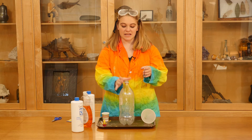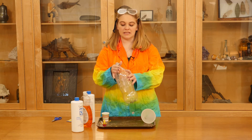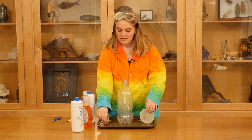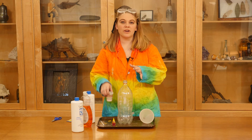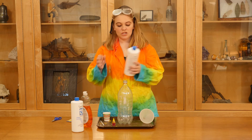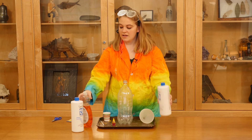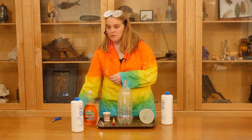So what you're going to need is a 2-liter bottle — really any bottle will work as long as it has this funnel top. A funnel. Food coloring. A cup of water — a Dixie cup works or even one of the plastic cups that's a bit bigger. 20-volume hydrogen peroxide that you can get at Sally Beauty Supply. Dish soap. And of course, yeast.